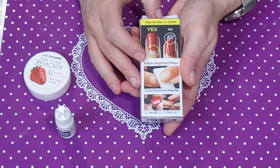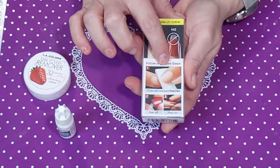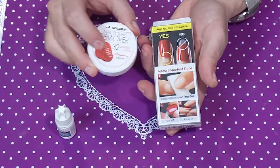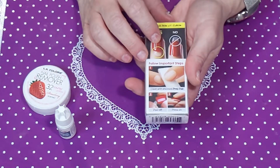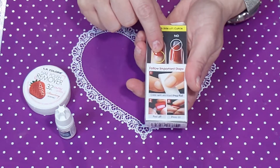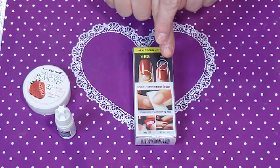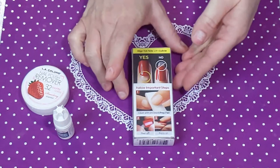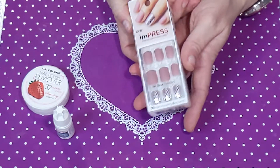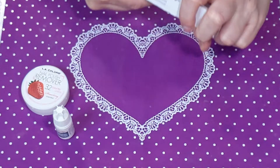Easy peasy — you prep your nail and wipe it off. There's an alcohol prep pad included, but I'm going to use the remover. You peel off the backing, make sure the sticky side is pointing down at the cuticle part at the top of the nail, then press it on. Easy peasy! Aren't they cute? I think they're pretty, so let's get into it.